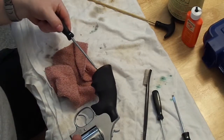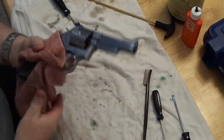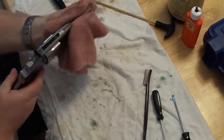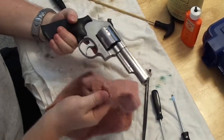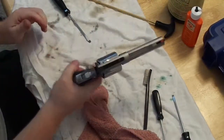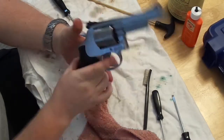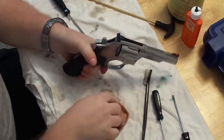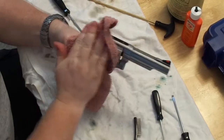And there we go — that's how she's fully stripped and reassembled. That's not a field strip; that's a full strip that you would do when storing the firearm for a long period of time or after intensive shooting usage. You want to make sure it's nicely lubricated and the action is functional.